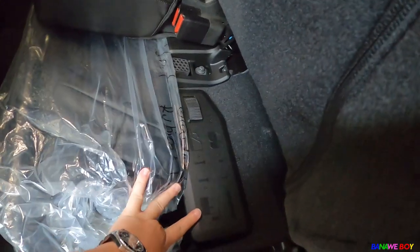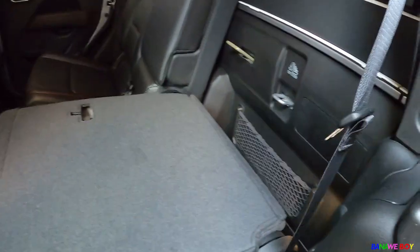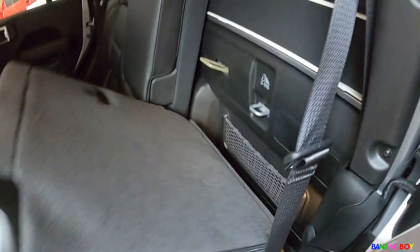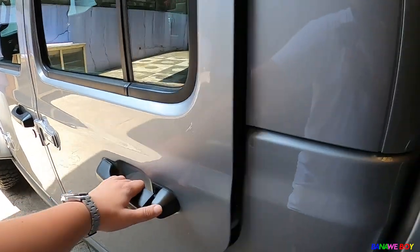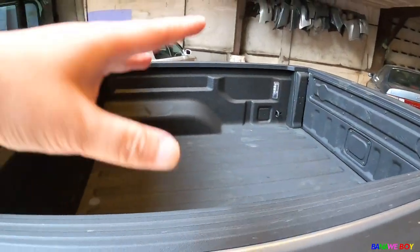At the back, everything is relatively simple. You can fold up the rear seat — underneath there are tools for removing the top and doors, plus additional storage with nets. There's cargo space underneath too — very useful when traveling in a pickup. When you open the doors, the bed light automatically turns on, then turns off when you close them.